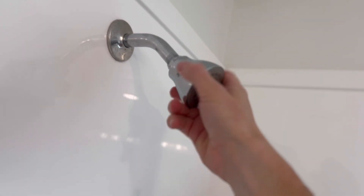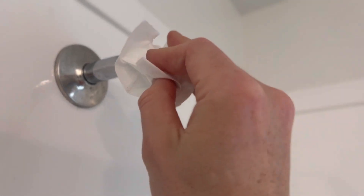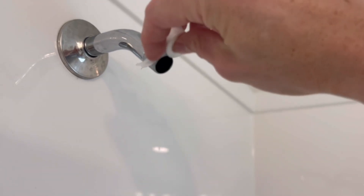Simply unscrew your existing shower head. Watch it drip — a little tinkle there. Wipe it off, dry it off. Throw your finger in there and give it a little — that's what's up.